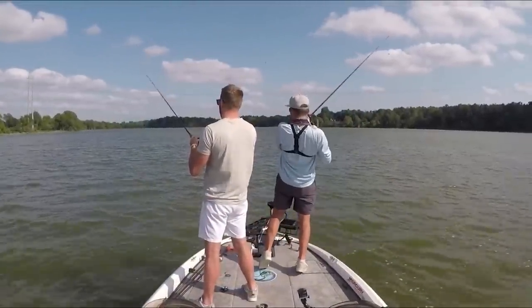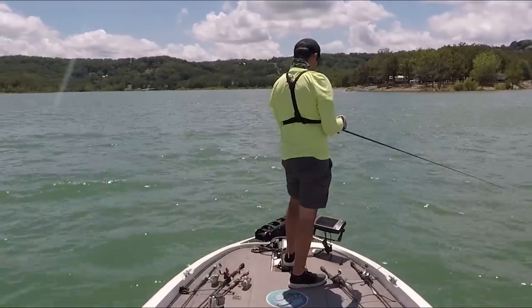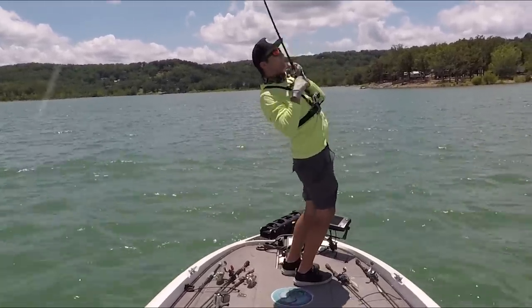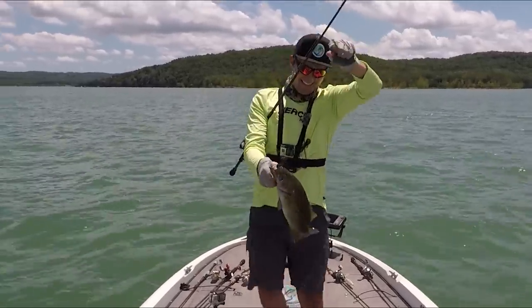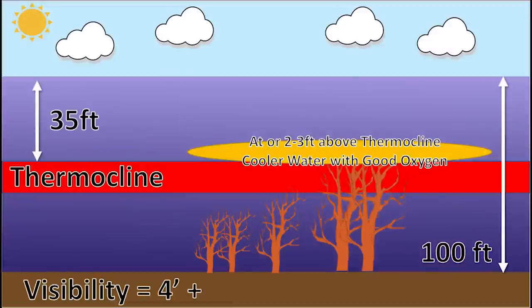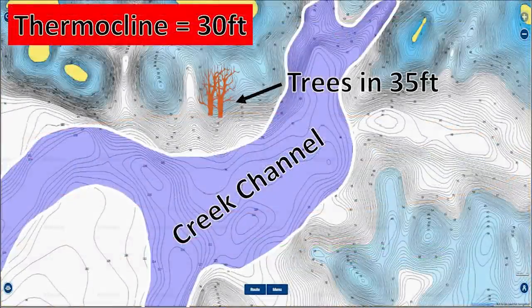Welcome back to Fish the Moment. Most of my recent videos have been about offshore fishing, and one of the top comments I get on every video is: how deep should I be fishing offshore? In this video I want to explain how you can determine how deep you need to be fishing offshore during all four seasons of the year, so you can figure out exactly where to look with your electronics and Navionics maps to find more fish.